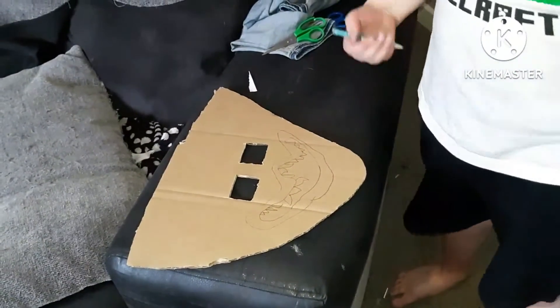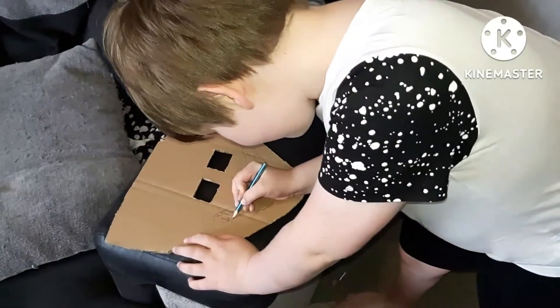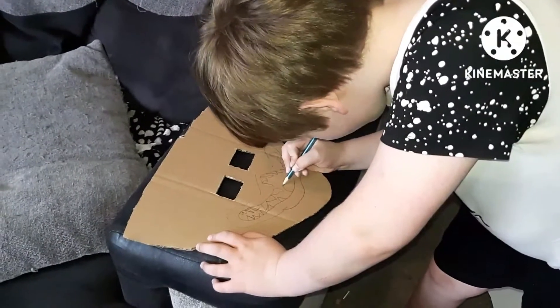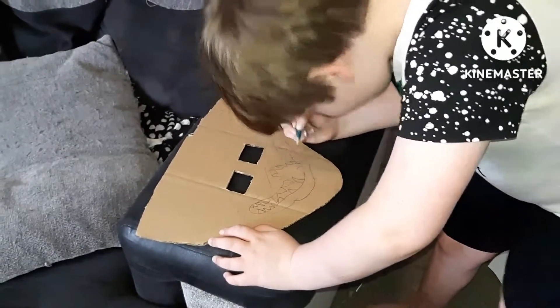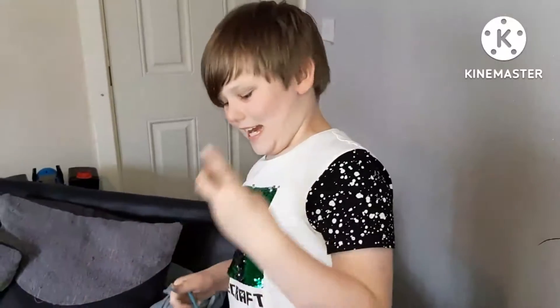This is actually turning out better than I thought — I thought it might turn out a bit bad because of the eye holes, but the mouth makes it a lot better. And boom, we've done that. Another thing is to color in the mouth, and I have this black marker but I might have to speed this up — say three, two, one.